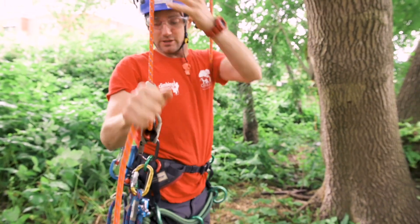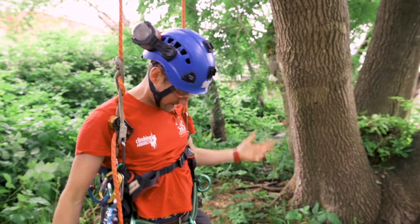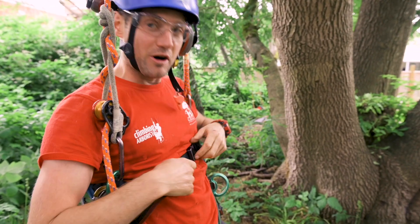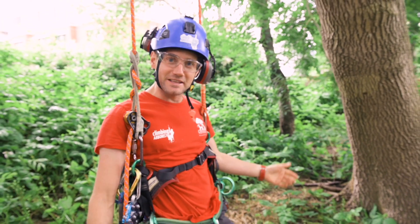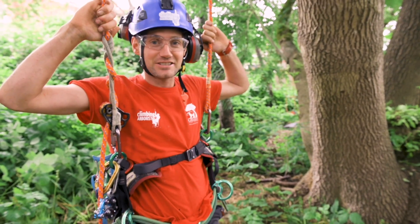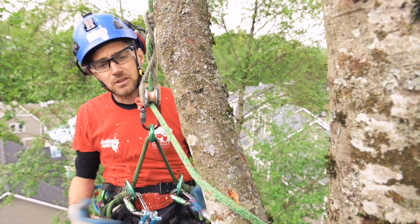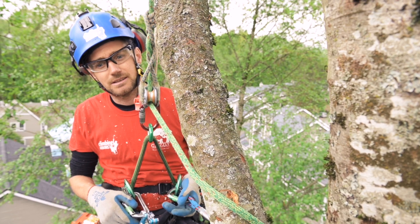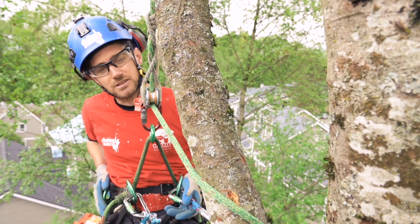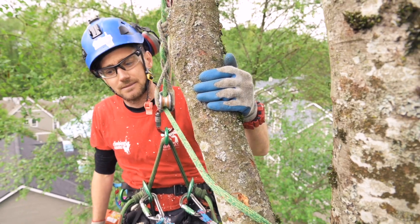Now I'm going to show you what happens when you suspend yourself using the upper D's. Look where the waist belt is — it's up around my nipples. You do not want to be in this position ever. It's just so uncomfortable — that's a definite no-no. So that's why I use the lower D's. The only time I don't really use them is in tree climbing competitions, because they get in the way a little bit more than the side D's — and that's pretty much the only time I use the side D's.